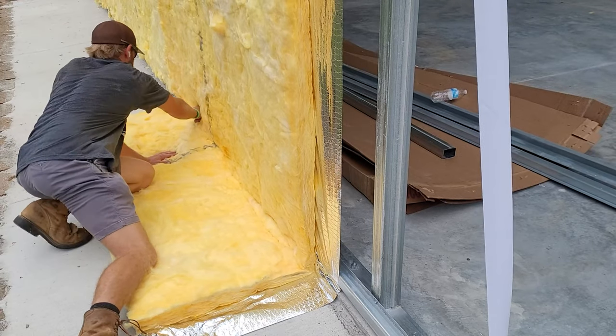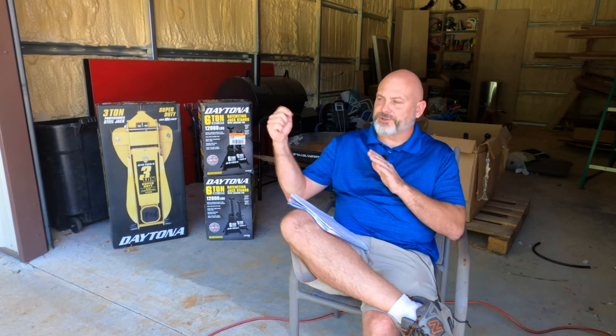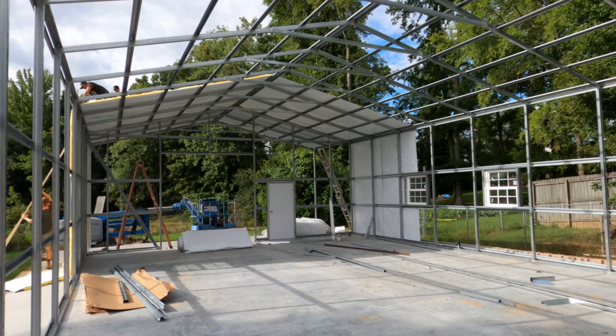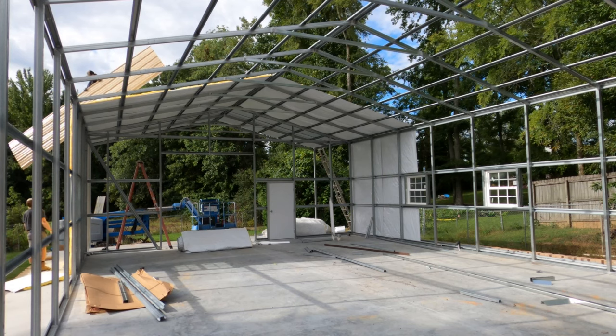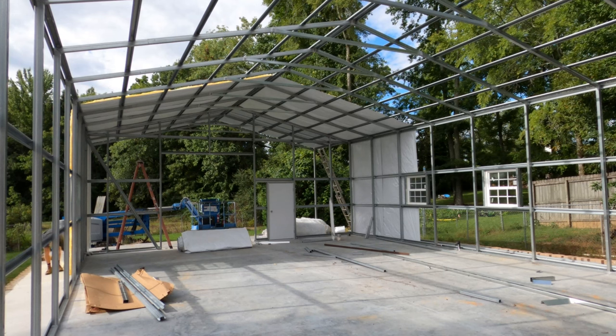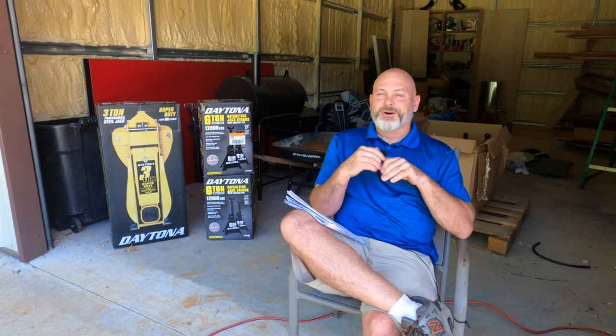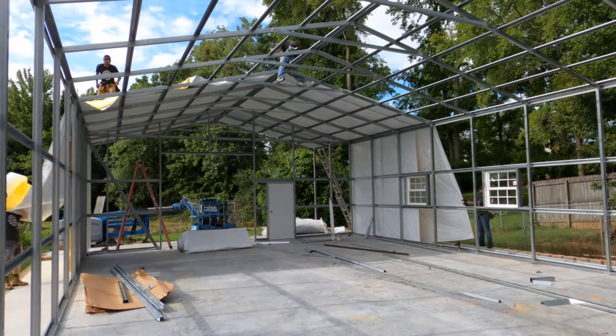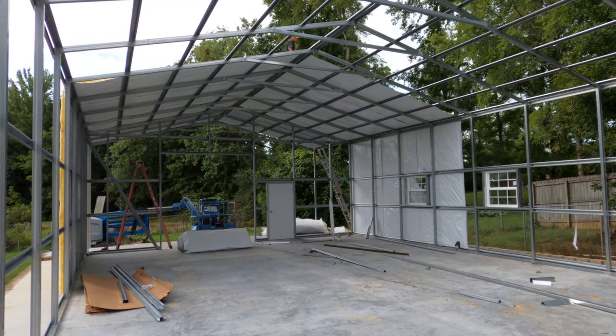The next part will call for information covered in a subsequent video about putting the metal on — things like making sure your screws hit hat channel and overlapping metal correctly along the roof line. That said, you're going to want to get some metal up on top of the insulation because you need somewhere to stand for the next roll. Depending on how wide your building is you may be able to do two runs of metal. Get enough metal to cover the insulation as a platform, then do the next roll the exact same way — rinse and repeat all the way to the end of the building.